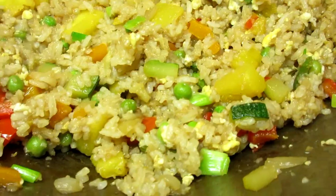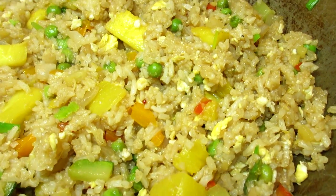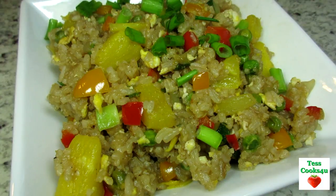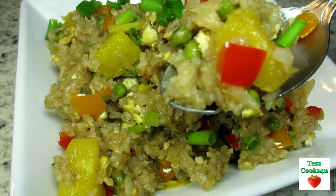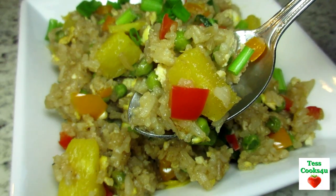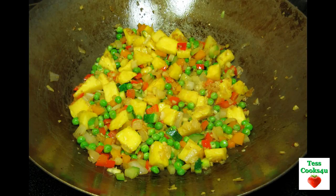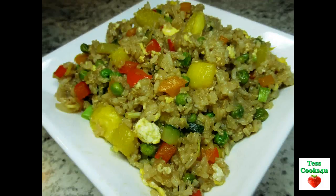I really like the texture and flavor of all the veggies and the sweetness from the pineapple. This Chinese pineapple fried rice is easy, healthy and delicious. I am sure you will be going in for a second plate full. I hope you give this Chinese pineapple fried rice a try and enjoy.